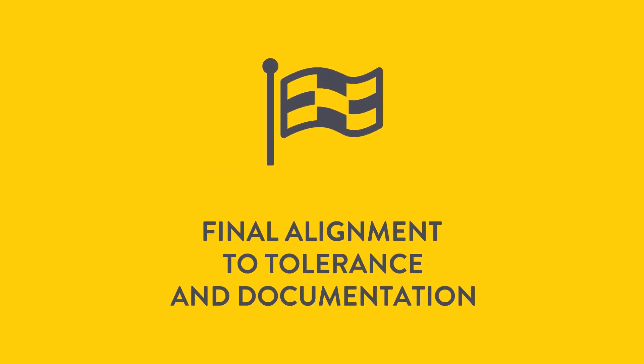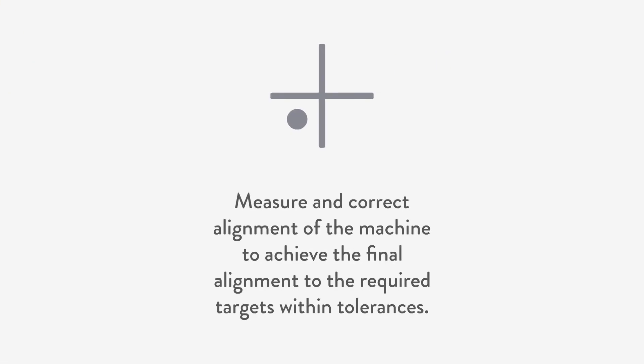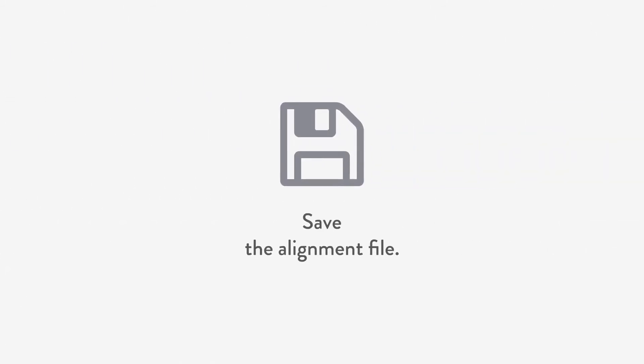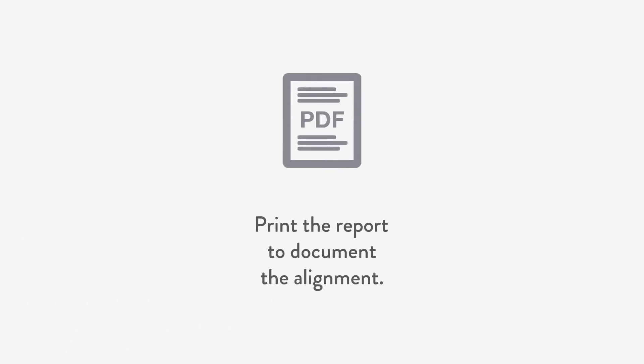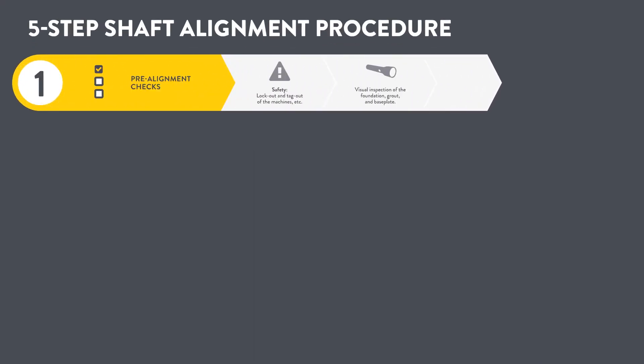Measure, make corrections, and achieve the final alignment to required targets within tolerances. Document your alignment work by saving the file and printing the report if required.